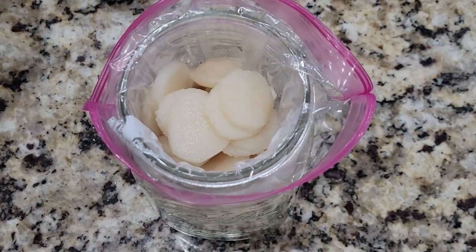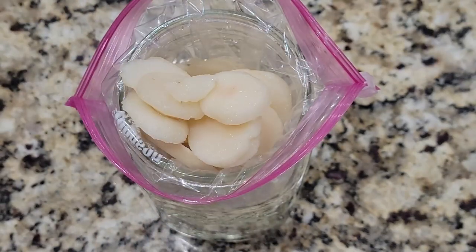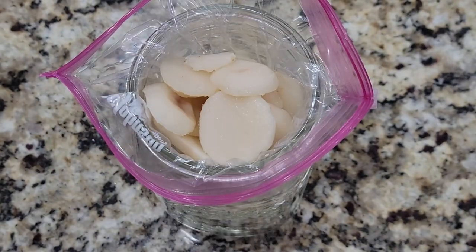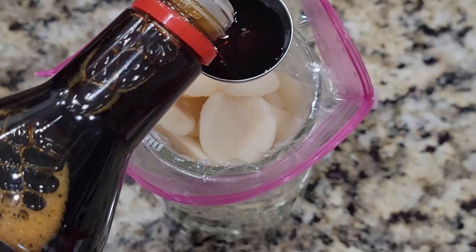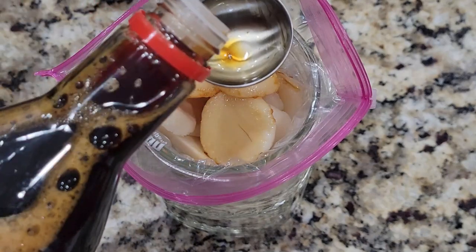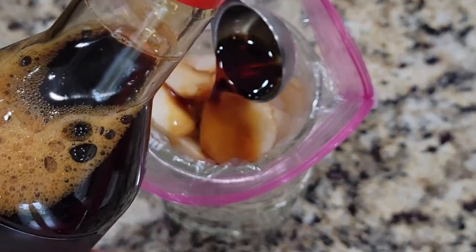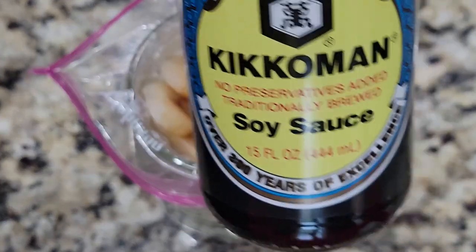I am back in the kitchen this morning because I need a quick appetizer to take to a gathering this afternoon. As you can see, I am putting water chestnuts in a Ziploc bag. I posted the recipe at the beginning of this video, but I put them in a Ziploc bag and then put two tablespoons of soy sauce in there with them so they could marinate.